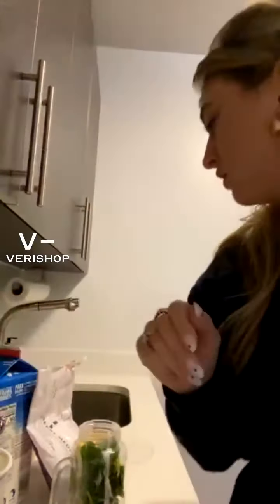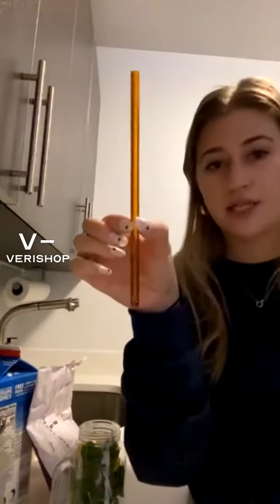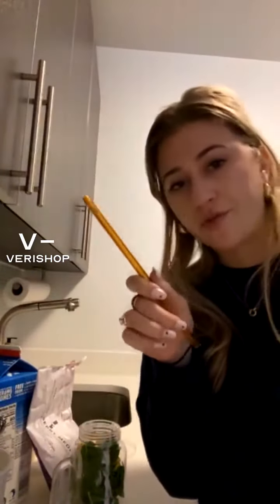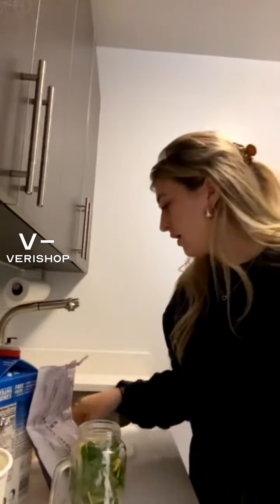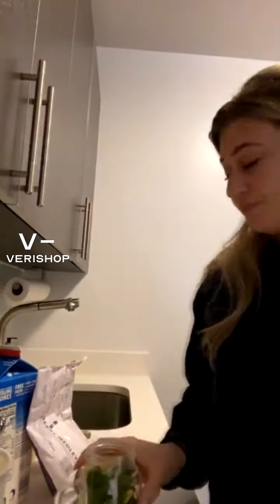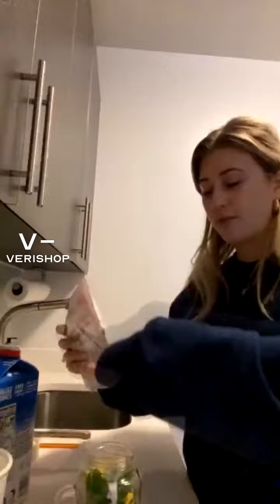I have these really nice glass straws — lost a few of them, but they look like this. There's a few different colors, so I think it's like pink, there's two neutral ones like that, and then maybe like a clear one. I really love them.